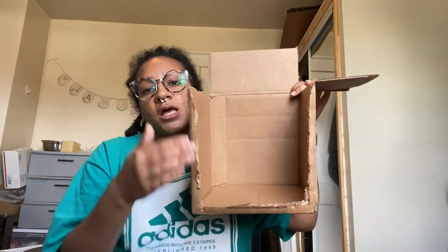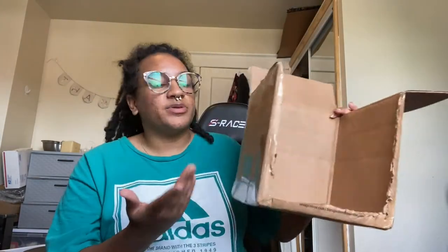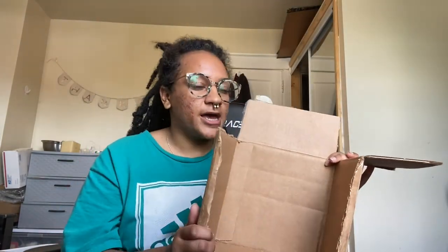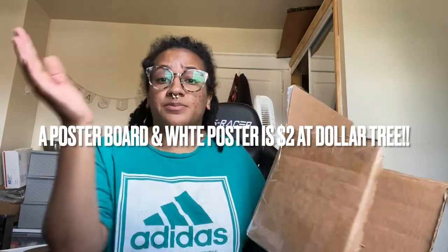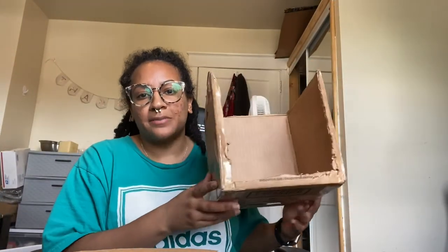I cut this whole side out, and because she taped it so well it's still completely fine. I was worried that I was going to have to use super glue, but if you don't have a box and you just have random pieces of cardboard, you could absolutely glue them together. All I did was cut this down, and now I'm going to go ahead and cut the rest of these two flaps off.